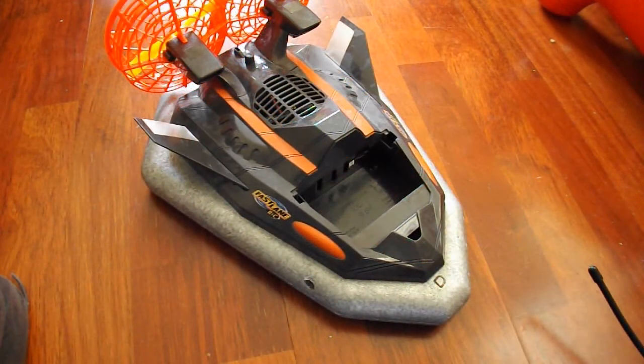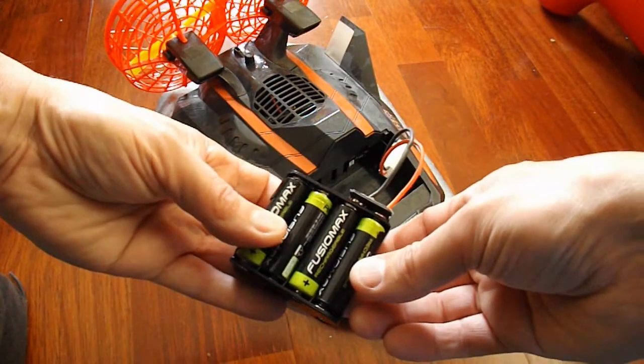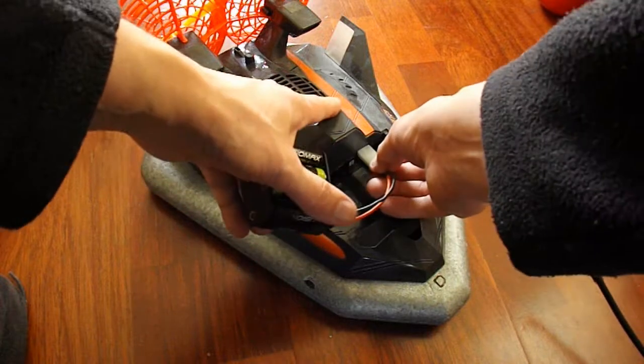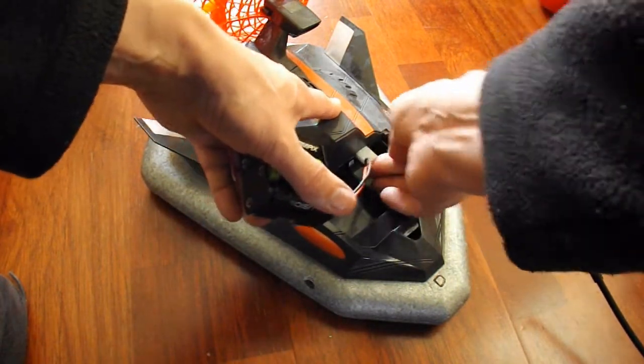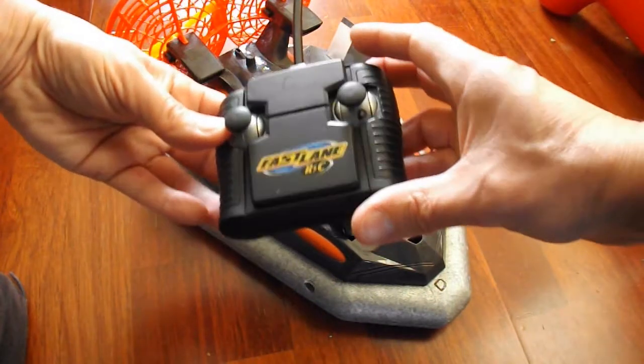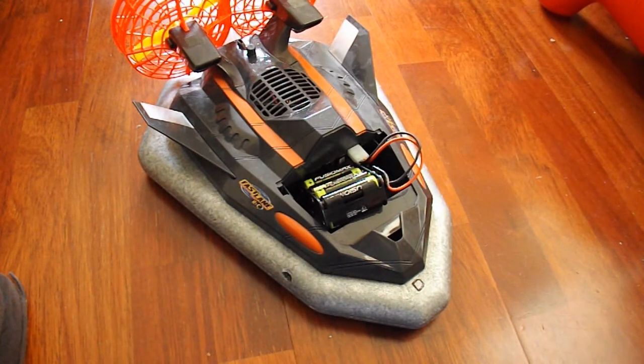Just a quick reminder - if we use that battery pack I made up using my ordinary AA rechargeable batteries, it does work.